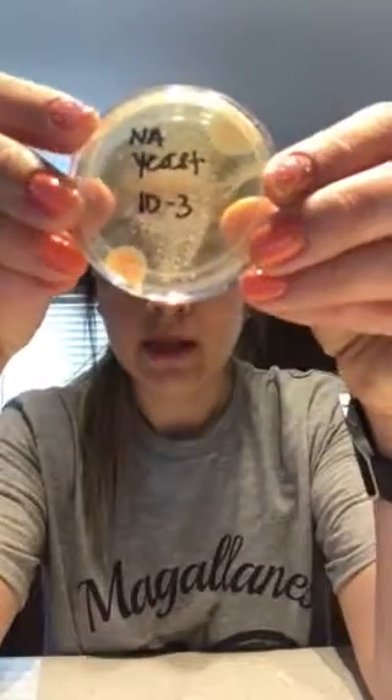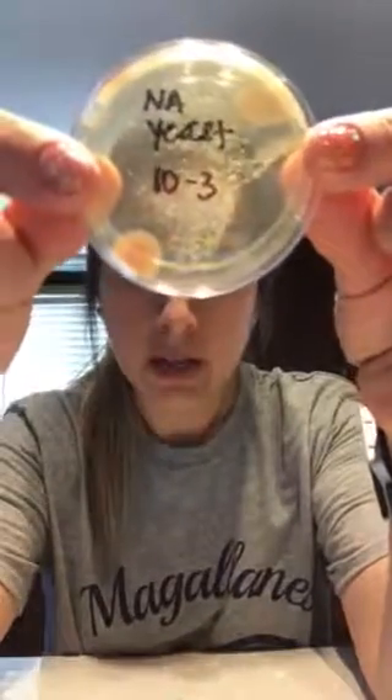So that one is also too numerous to count. With 10^-3, you can see more of the colonies, and I think we'd be able to count them; however, it is too numerous — more than 300 colonies for sure. I did find it interesting that we had some growth with different colors on that one.